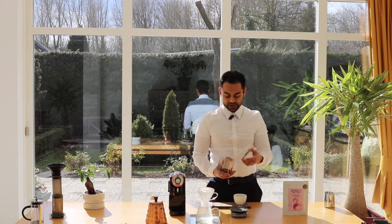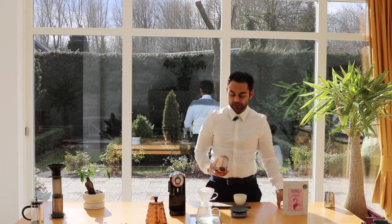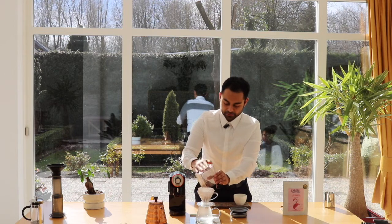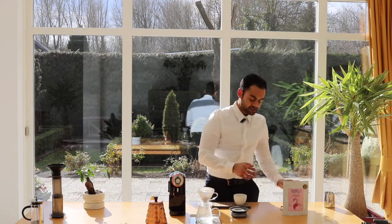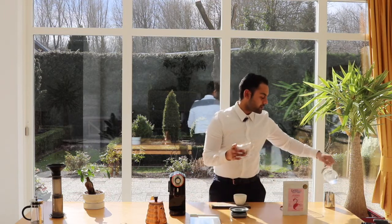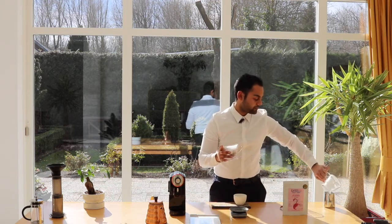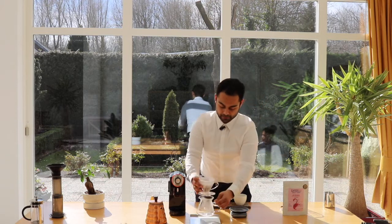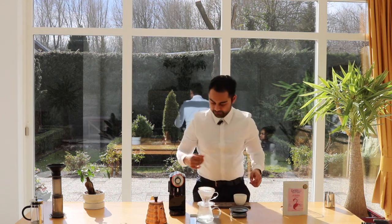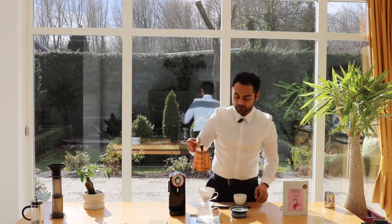The setup has had time to heat up. We are pouring our ground coffee in, we will get rid of the water, turn on the scale, and we will start pouring.